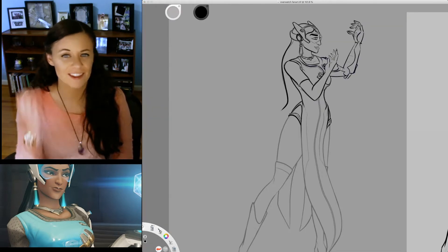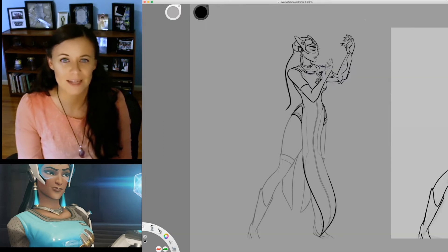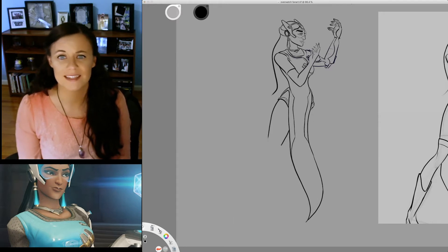Even tougher than drawing the hands, one might even say tougher than nails — her dress was probably one of the hardest parts to draw, mainly because keeping a steady hand, even with the software stabilization enabled, was really hard to do for the long lines of her pleats.